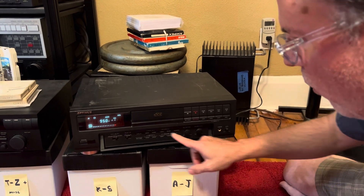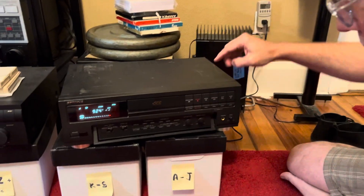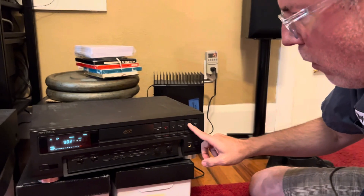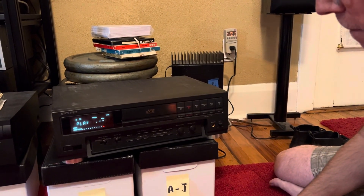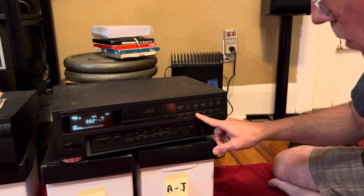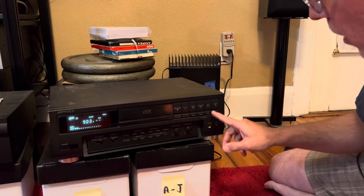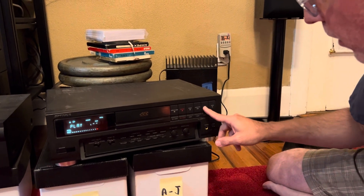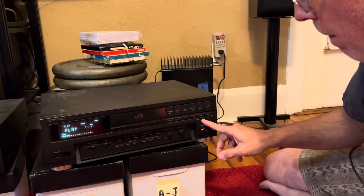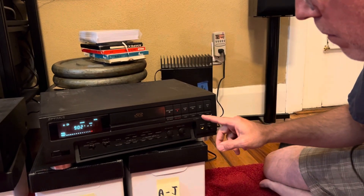I'm happy to report it rewinds and it's got a bright screen. The problem with these decks is not any of that — the problem is that all the capacitors in the digital playback are causing it to not have audio output. I don't see any levels on the meters, but I don't know what's on the tape. Will it play a regular tape? Yes it will — I'll try that in a second. We've got two DCC tapes, maybe there's something on the other one. I hit auto reverse and now it's having a hiccup.